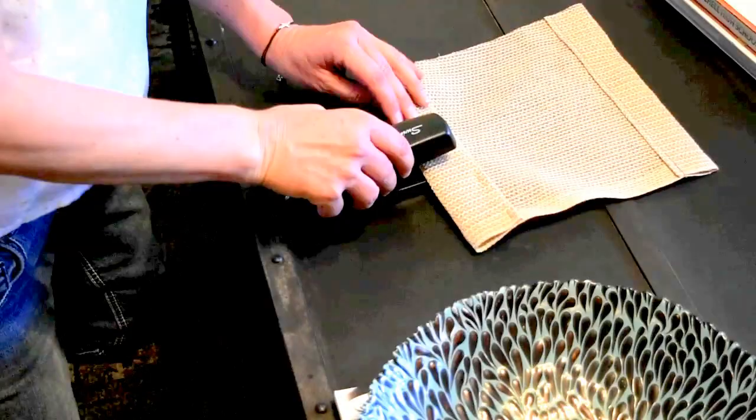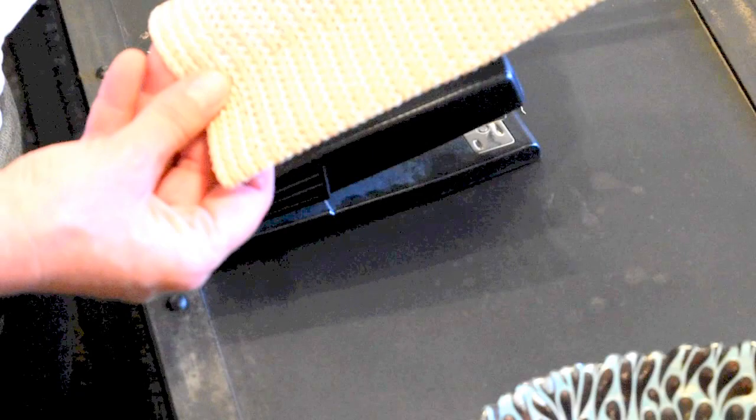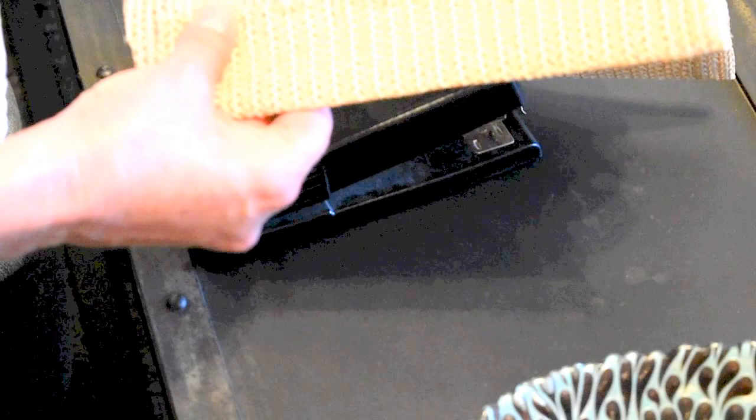There you go — you can also staple in between to secure it more. There you have it, guys: you don't need any special sewing or seamstress skills to do this, just a simple stapler. It's not something you're going to wear, so you don't have to worry, and it's pretty secure.